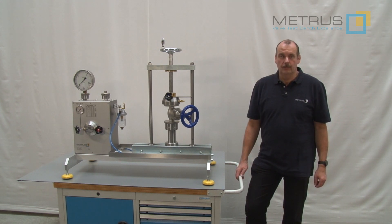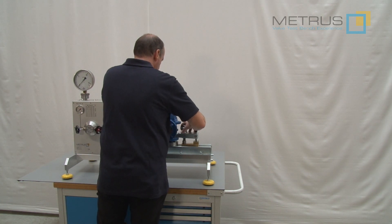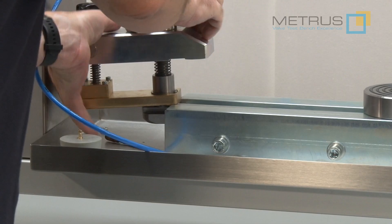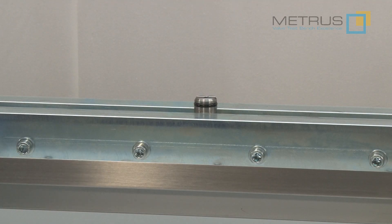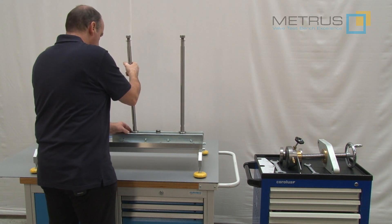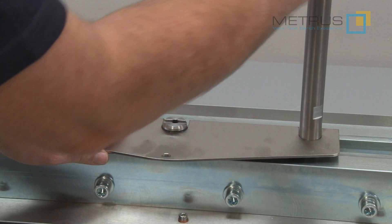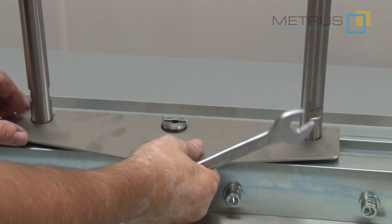I am going to show you now how to transform the SVM4100 into the E version. First of all you have to remove the clamping cloth, then remove the O-ring sealing plate. Take the distant bolts and slide them into the slots where the clamping cloths have been placed before. Now use the template to adjust the distant bolts to the center of the test bench. Tighten these firmly and remove the template.